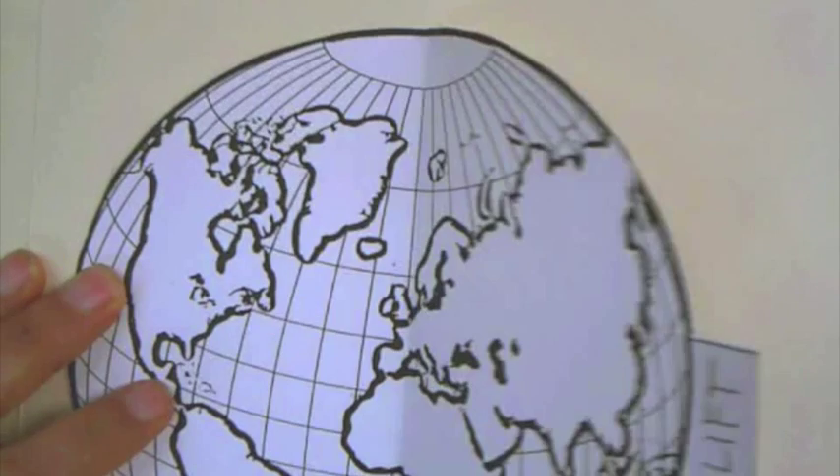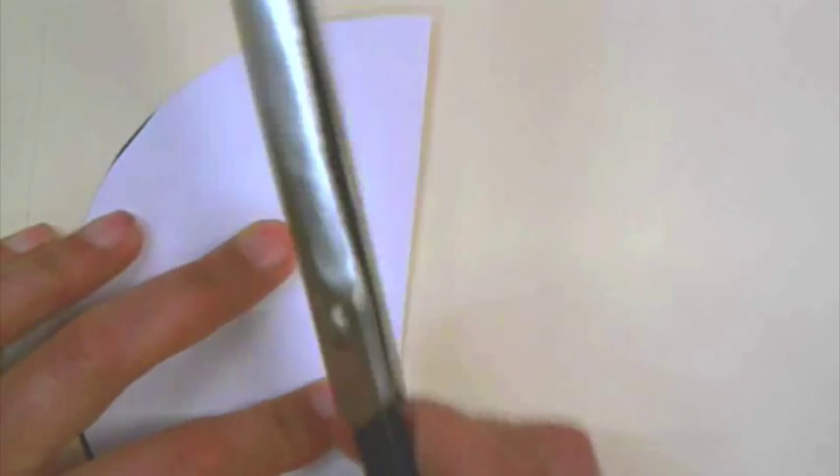Okay, so we folded it. And as someone just mentioned, it's probably a good idea to crease. You can do that even with just the edge of your scissors — actually, maybe not with the edge of your scissors because mine just made a mark.